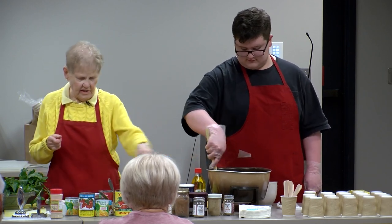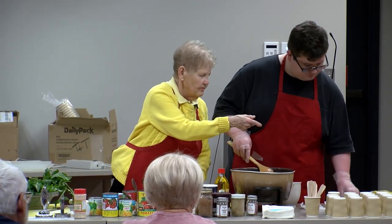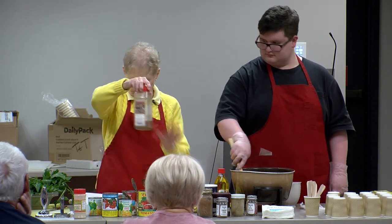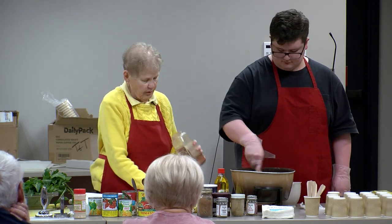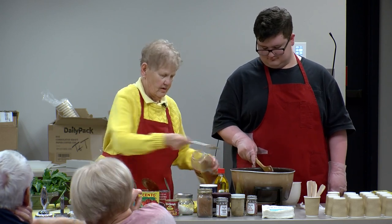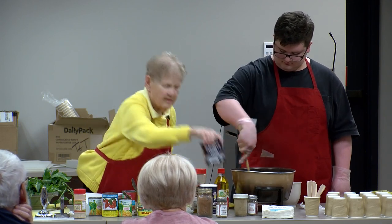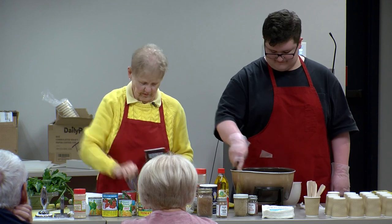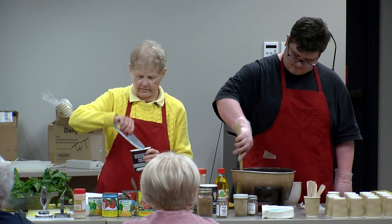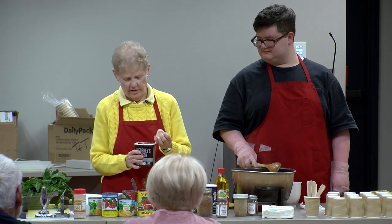We're going to add lots of seasonings and lots of vegetables. I need my recipe so I don't forget anything. We'll start with two tablespoons of chili powder — I will measure because it's cooking class. Two tablespoons of cocoa. This is a fancy recipe. It adds good flavor, that's all I know. It does not end up tasting like chocolate, of course.